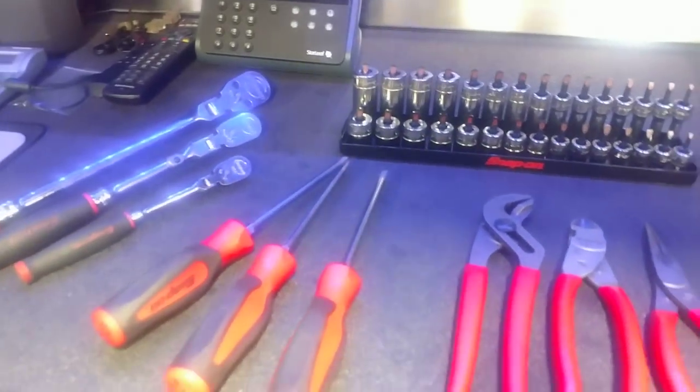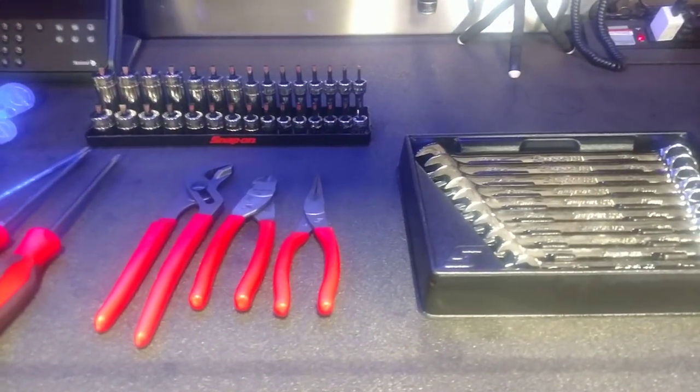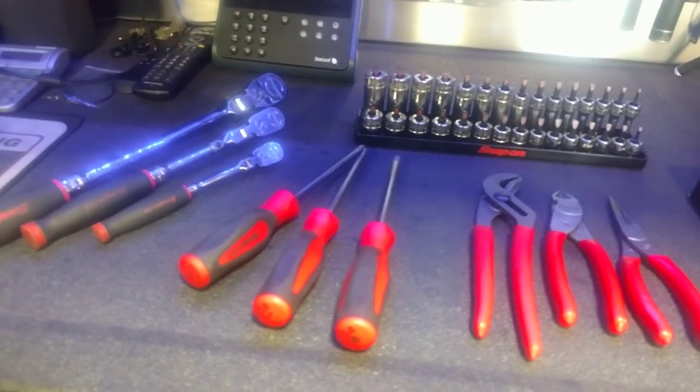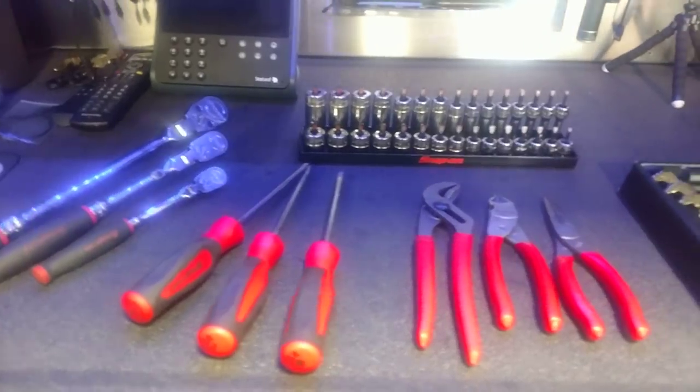That's my lineup — beginner tool setup. I use these tools every day, so you could probably say they make me the most money and I've had them the longest. Been using hand tools since day one.